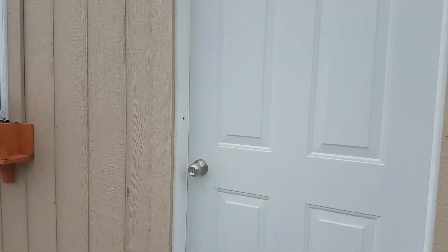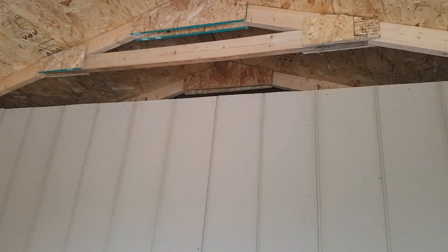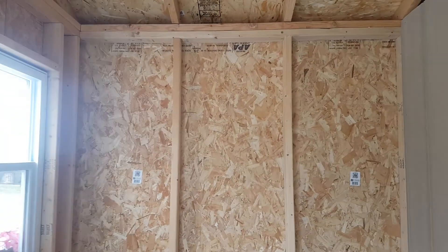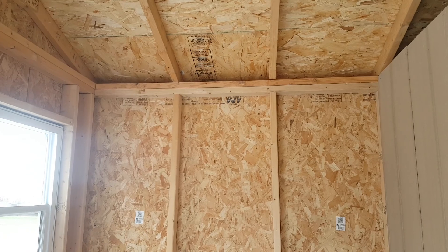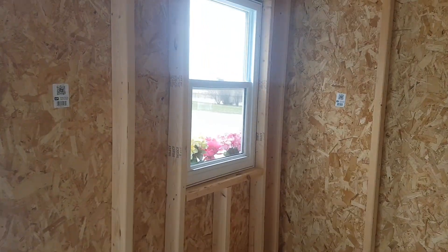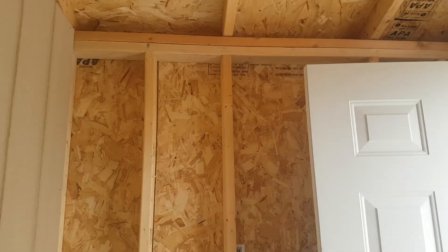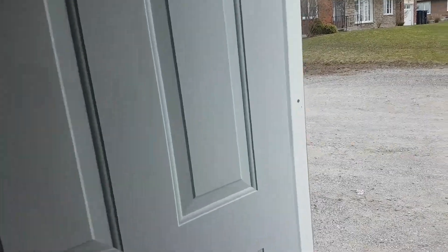We'll go have a look at this particular half of the building. Remember, we have a partition wall separating the two halves. You've got a seven-foot wall with the trusses, a 24 by 36 window, and a 34-inch exterior front door. That's half the building.